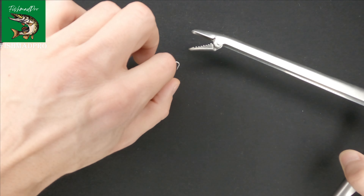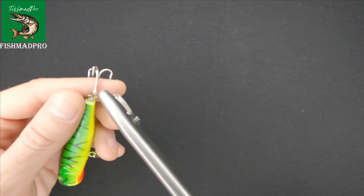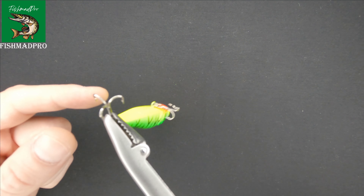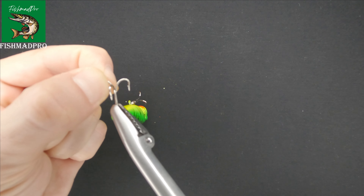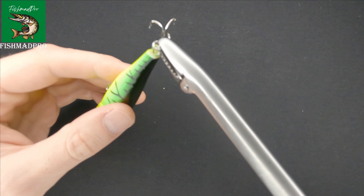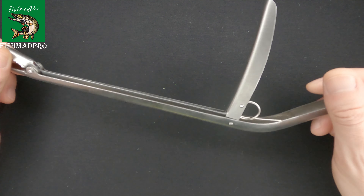Let's just have a look with this lure — whether it will hold it. Yeah, as you can see, the hold is pretty strong. It's quite hard to remove the hook from the grip. So yeah, good gadget in my opinion.